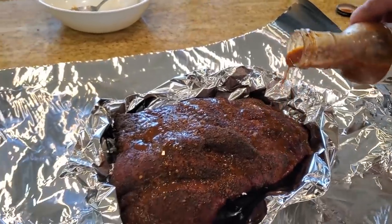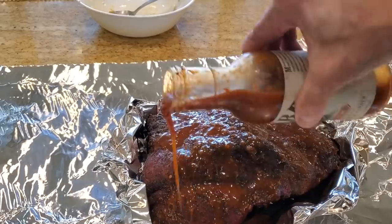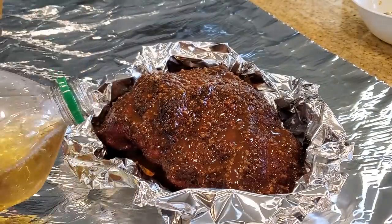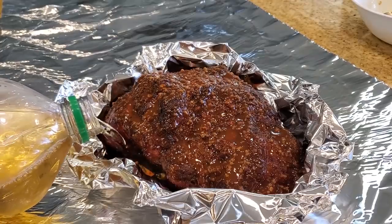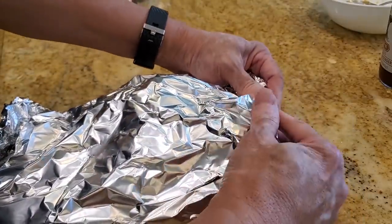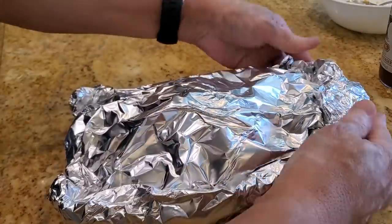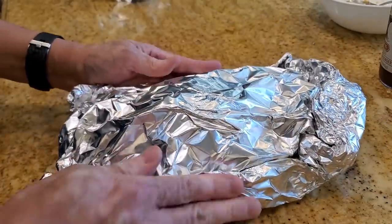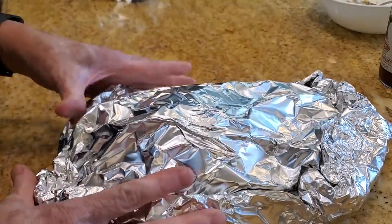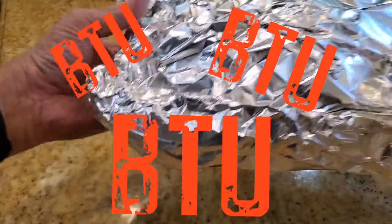I'm going to cook it in the oven just to get it nice and tender. The internal temperature is about 155 degrees right now. Just a little bit of mop — some apple juice to keep it moist. At this point you can cook it back in the pit, but to save fuel I'll just cook it in the oven, because the pork brisket doesn't know if it's sitting in the oven or the pit. BTU is BTU as I always say.